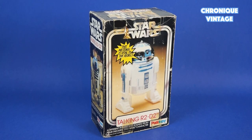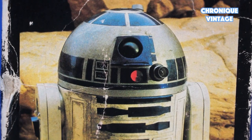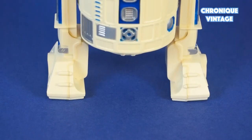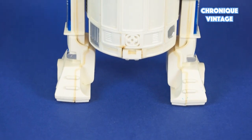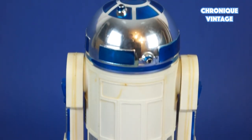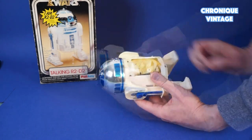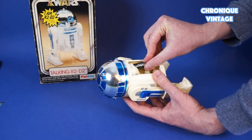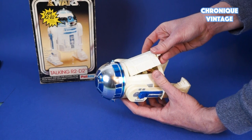In 1979, English toy maker Palitoy designed a different large figure for its own market. The droid looks identical to the Kenner one, with completely different packaging, and runs with two AA batteries on the back. With an integrated mini record player, the Talking R2-D2 speaks four different sentences by pressing the front right middle air vents.